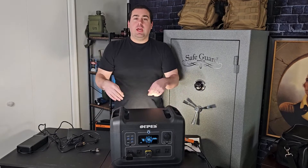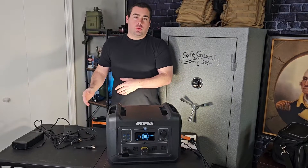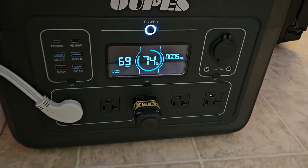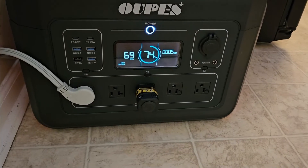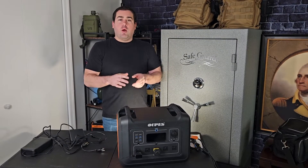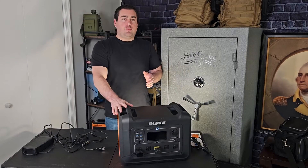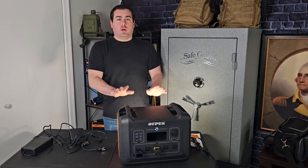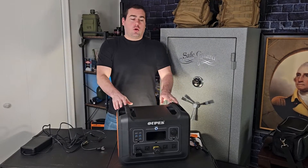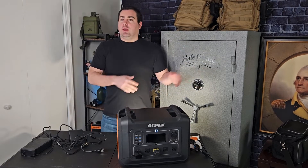Opus is a brand that came with all four of those features at about half the price of other name-brand solar generators. As for runtime, we have a pretty big refrigerator with an ice maker that pulls anywhere between 50 and 250 watts. We ran it during the day under heavy use — kids opening doors and running the ice maker — and it used about 25% of the power in six hours with no solar input. That should give you a good idea of runtime. With solar input during the day, you could run a fridge indefinitely if you get enough sunlight.